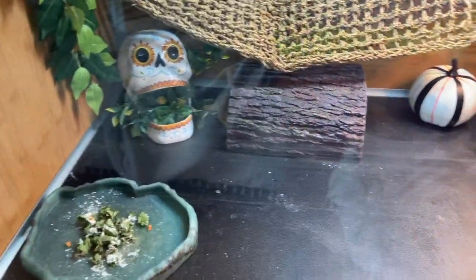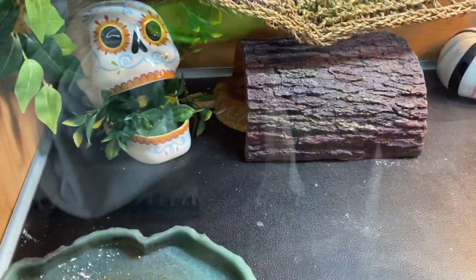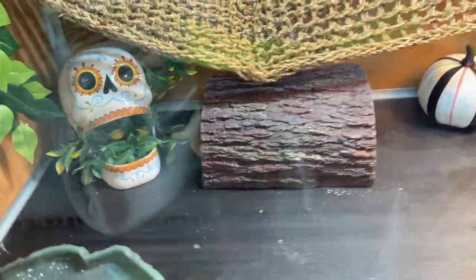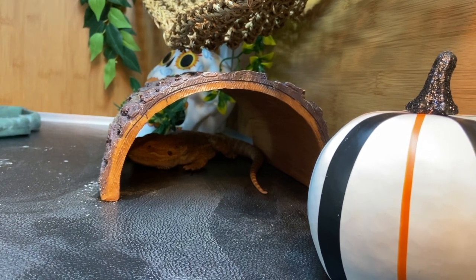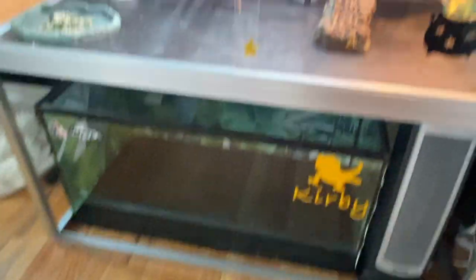I finally got Kirby a big giant hide. He's currently in it — this morning he slept in it last night. It's so big he can really fit his whole body in there. He's really enjoying it.